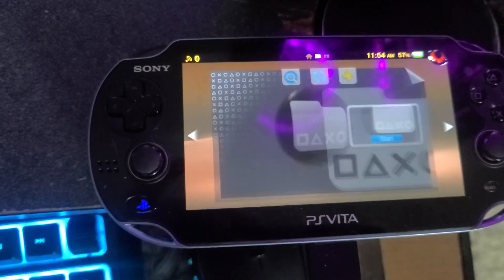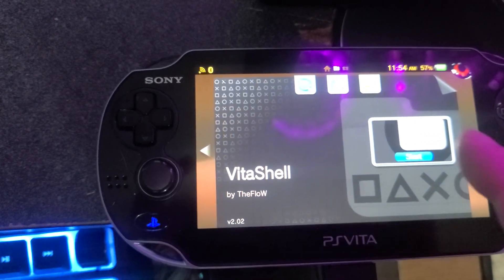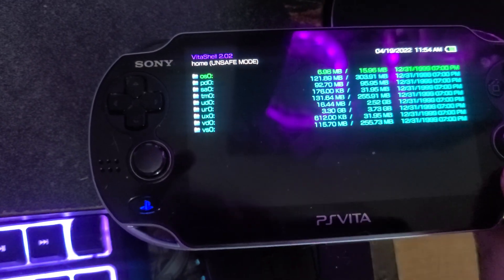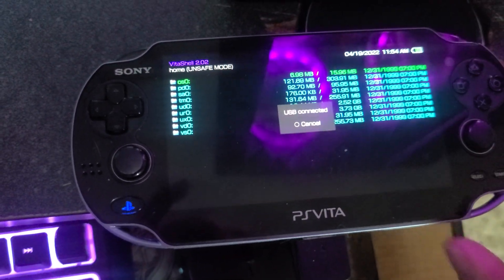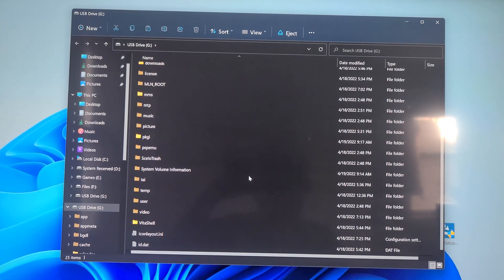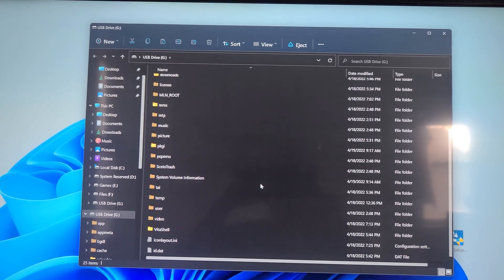Now if you hacked it, you'll have VitaShell, and it's the same thing — you just press Select. But then this time you get all these files. I hope that helped.